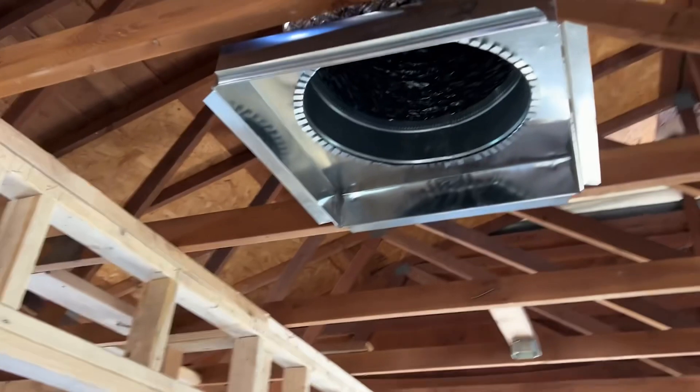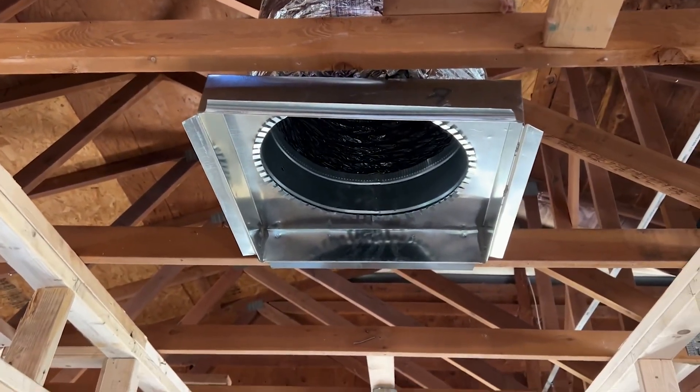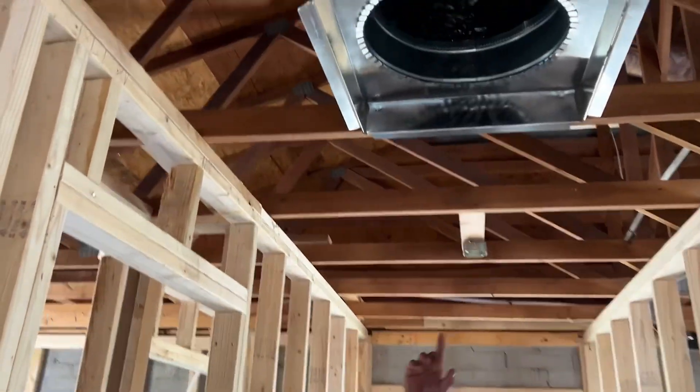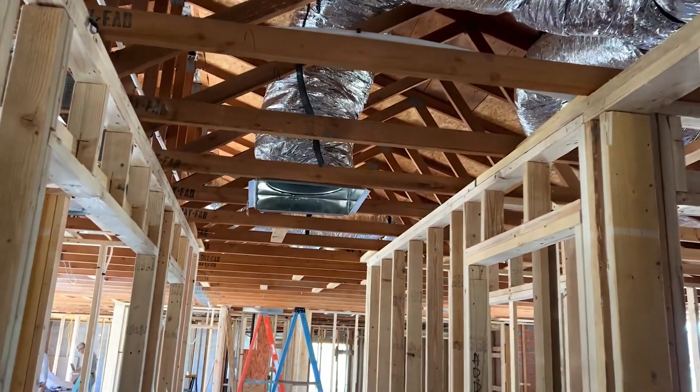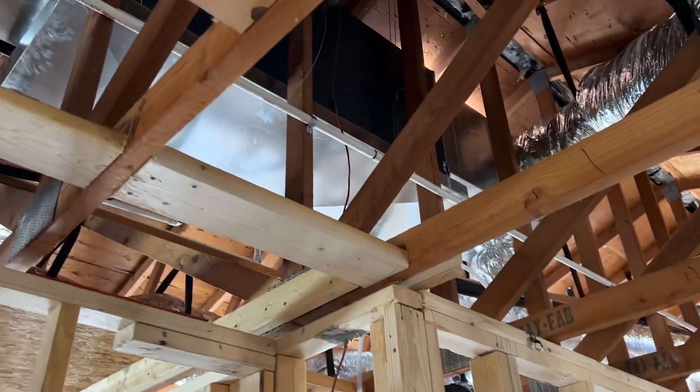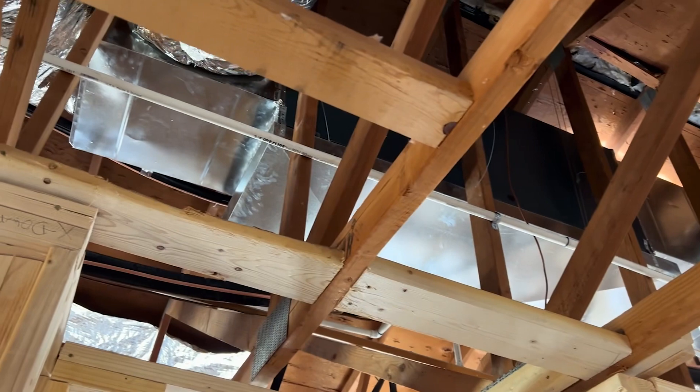This is very important — a lot of people forget to change their filters. That's the return right there, and there's another return behind this as well. That return allows air to be sucked up and goes through the coil of the system, which is a big contributor to cooling your home.